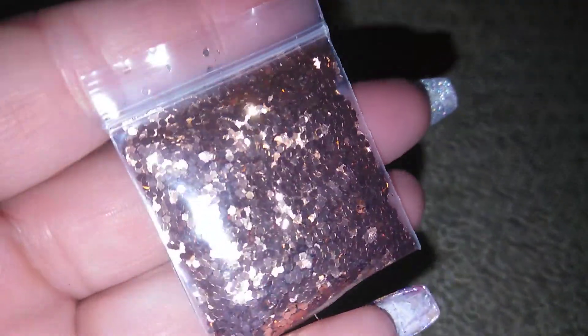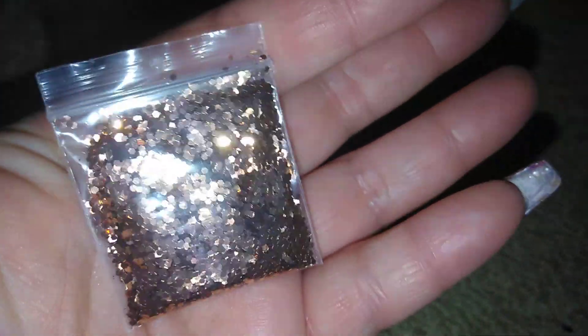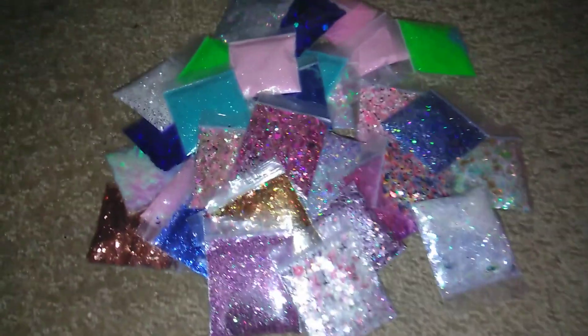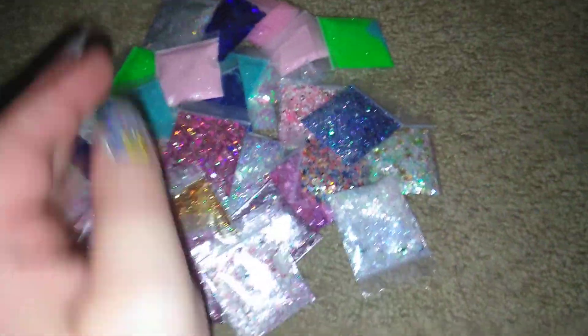And then the last one is this one here, and this one is something you can use to make your own mix. So that's what you guys are going to get. Two lucky winners are going to receive these mixes — not all of these, it's going to be split down the middle. You still get a ton, and you will get even packages like 10 and 10, 20 and 20, something like that.